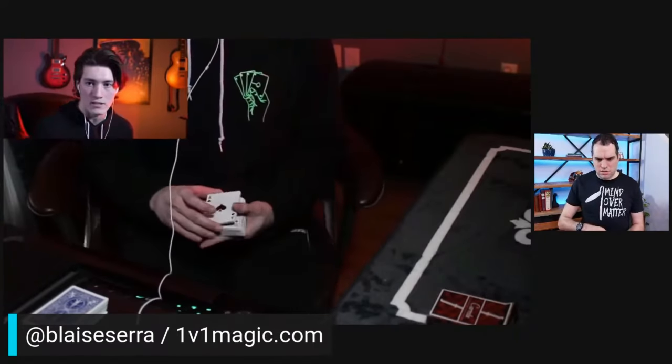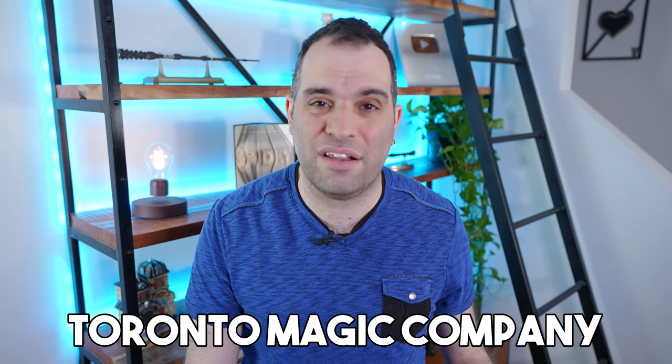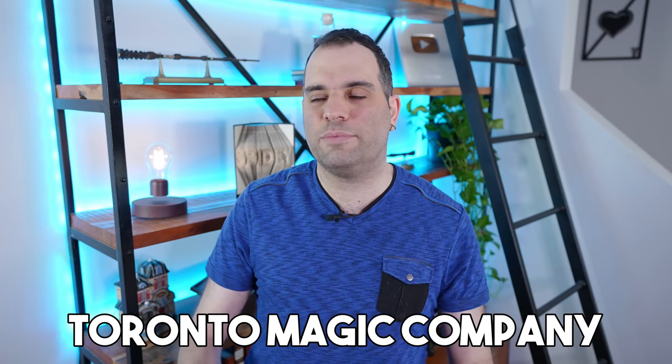Welcome back to the channel, everyone. As you guys know, over the last year I did a lot of live streams where we shared magic and learned new things. Some of my best tutorials are actually hidden within those live streams. But about a year ago, I had two of my friends on as guests. They're called the Toronto Magic Company. They have an amazing YouTube channel, a lot of knowledge, a lot of great magic, and I will put a link in the description.